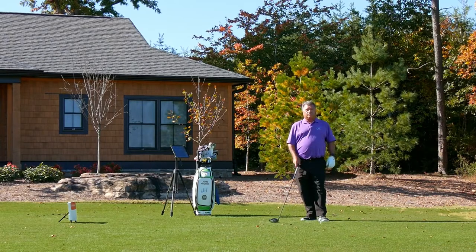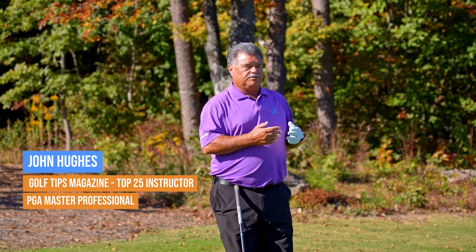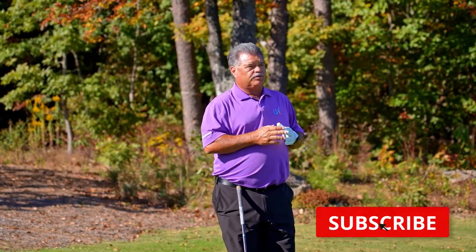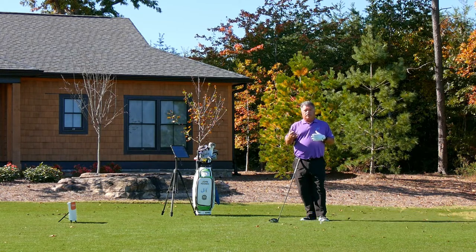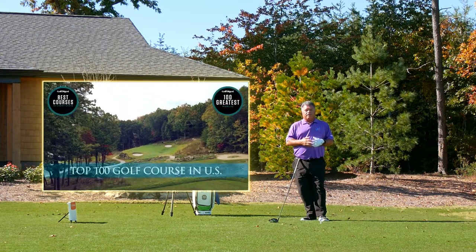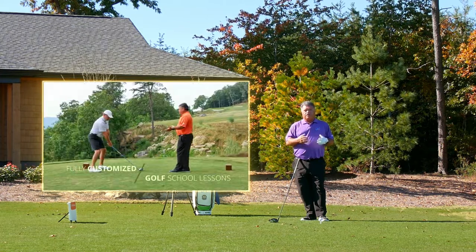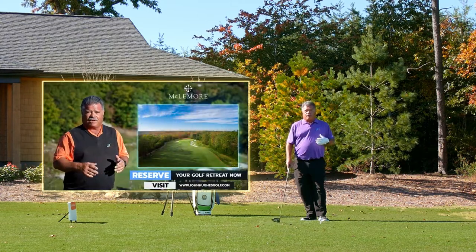I'm PJ Master, Professional of Instruction and Top 25 Instructor of Golf Tips Magazine. I'm John Hughes. Thanks for subscribing. I also want to say thank you to McLemore and Doug Amor and his entire staff here at McLemore for hosting me. This is where this tip takes place — you can join me here in June of 2023 and actually learn how to do this drill to better ball strike.